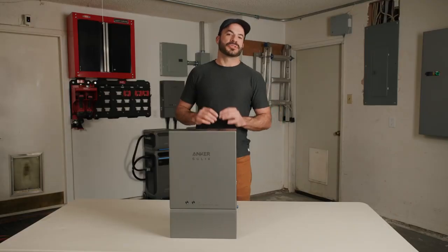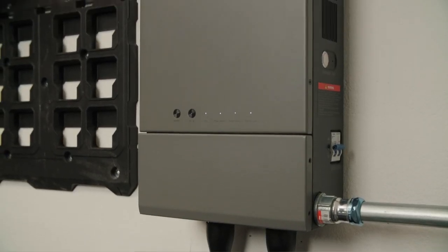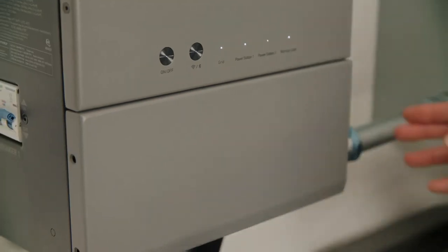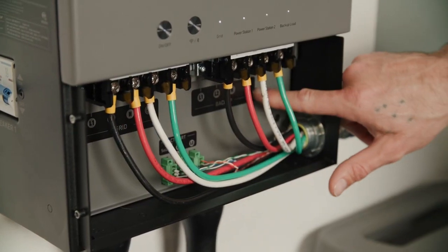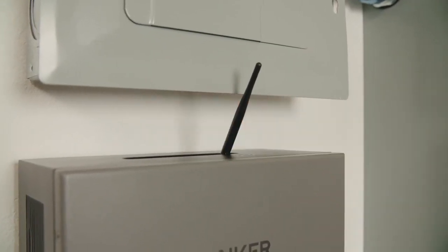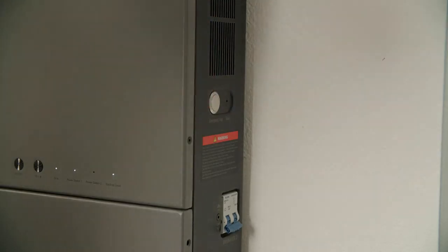We've talked a lot about how the F3800 connects to your home for power backup — that's accomplished through the brand new Anker Solix home power panel. On the front we have an on/off button, WiFi and Bluetooth buttons, and indicator lights for grid connection, F3800 connection, and backup load. The front cover is removable for accessing grid wiring and backup wiring. There's also a current sensor for connecting to current transformer cables. On the top is an antenna for extending WiFi and Bluetooth range, and on the left side there's a breaker and wiring entry hole.